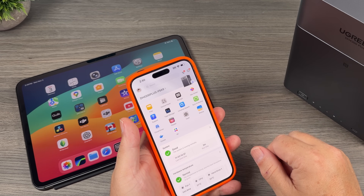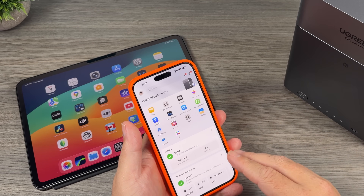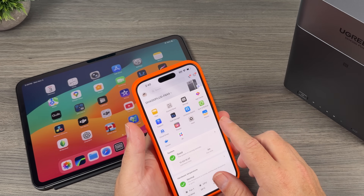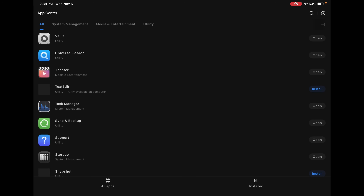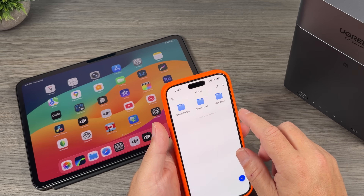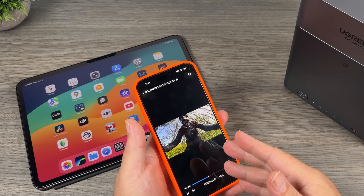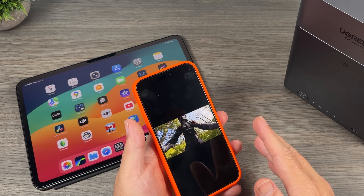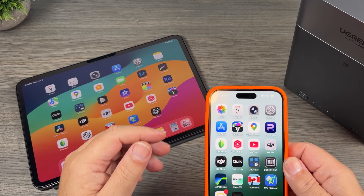As you can see here on my phone, I can launch the Ugreen NAS and it brings it right up. It shows all the apps that we currently have installed, because this thing is almost like a little mini computer. There are apps pre-installed on it to help you get the most out of it, and they also have a little app center where you can add new features or uninstall features you're not going to be using. We can go into our files and bring up all our footage, and as you can see, we can stream 4K high-definition footage right from the NAS.